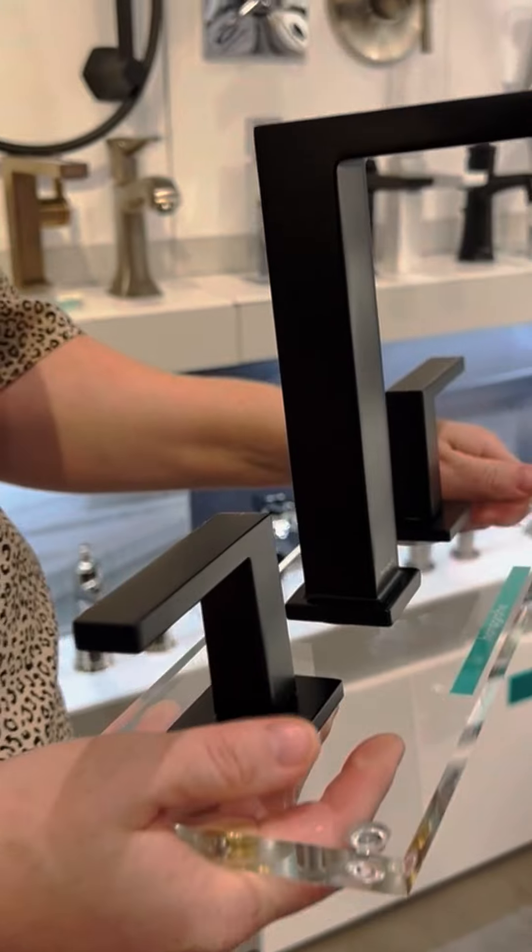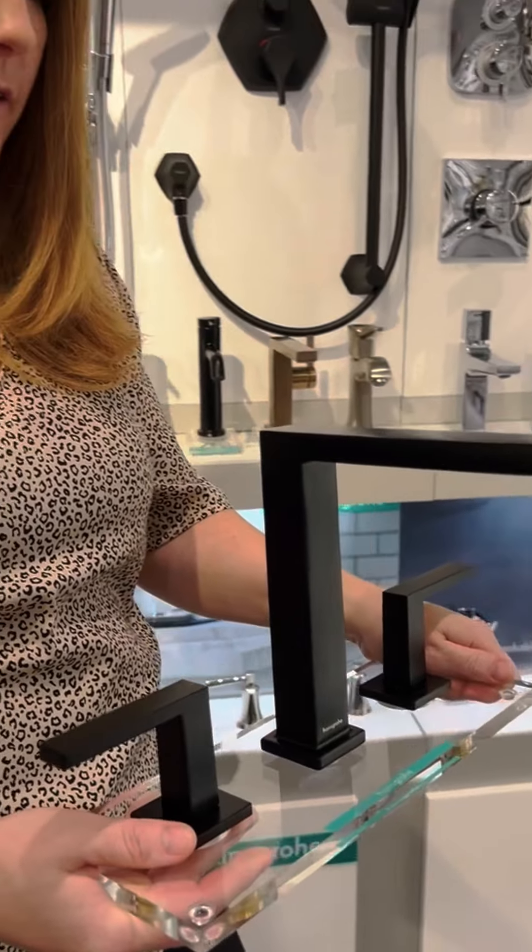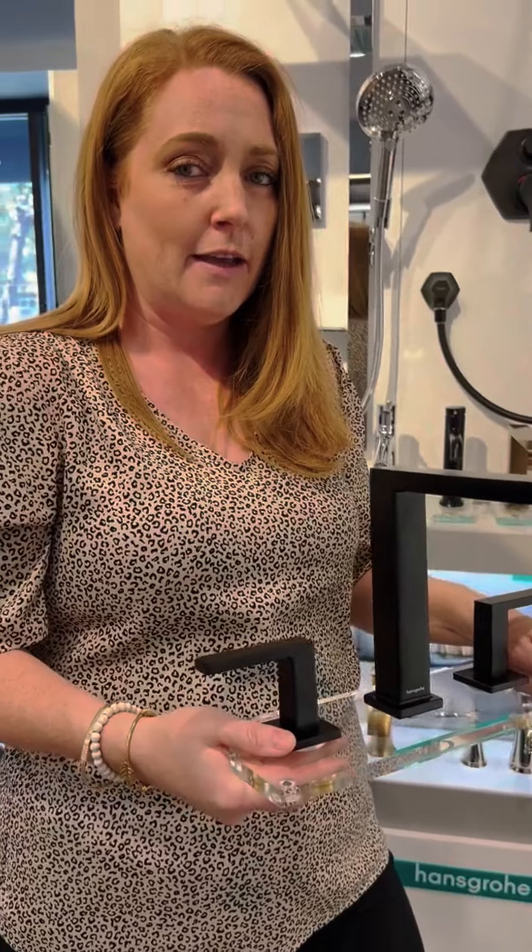The Tekturus is a new collection that we offer in a variety of faucet styles, including the widespread, single hole, bidet faucets, and shower and bathroom accessories to coordinate.